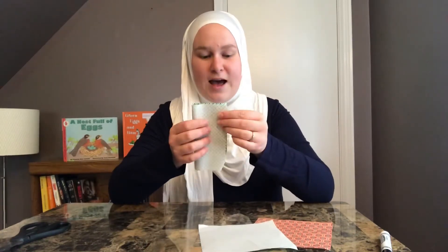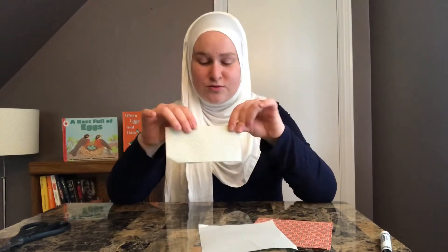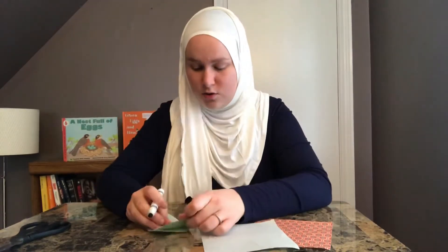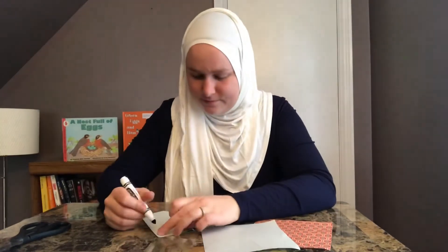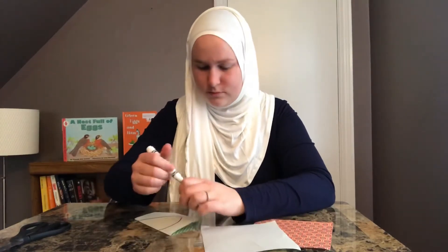So what you're going to do is fold it in half with the colored side on the inside. If you're using construction paper, both sides are colored so it doesn't really matter. And what you're going to do is draw half of your heart on your piece of paper with the heart going to the middle part, like this.